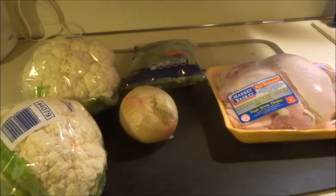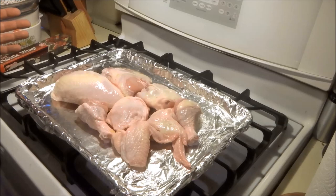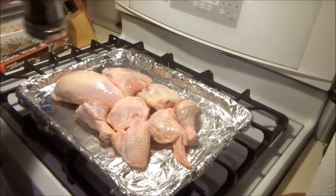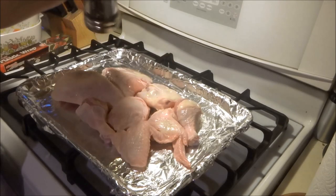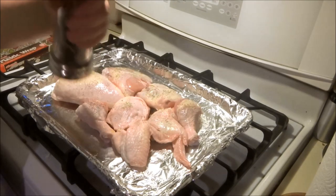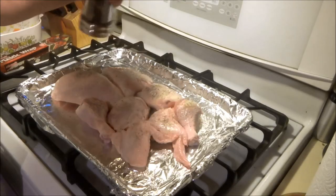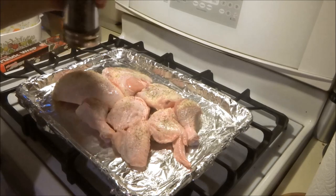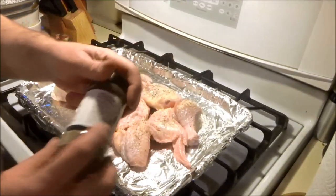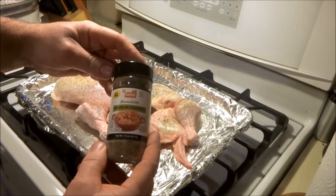I just took the chicken, rinsed it all off good, got it defrosted, and I leave the skin on it. I put it all close together so I could season it really good. I'm gonna season it with some fresh cracked pepper - put them all close together like this and season it up. It's got aluminum foil on there. I like to put this herb seasoning mix on it.